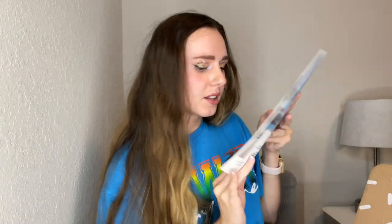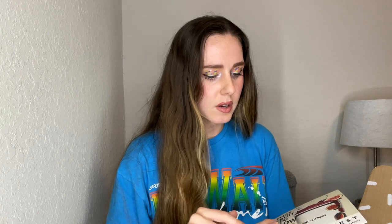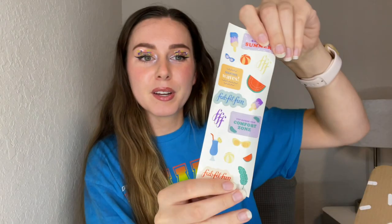Let's go ahead and dive right in. By the way, I love the popsicles on the box - I think it is so cute. We have the summer guide in here, a little magazine with some of the products. I usually look through that last because I'm too excited to get into the products. We have a free sample of Liquid IV in the guava flavor. I've never tried the guava flavor so I'm excited to try it, and I have Liquid IV almost every single day because I need my electrolytes.